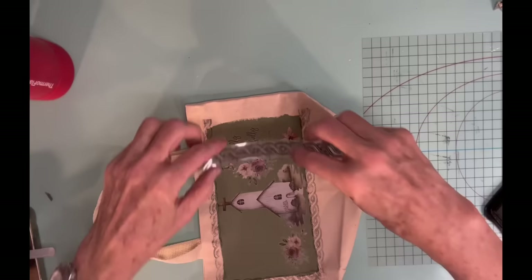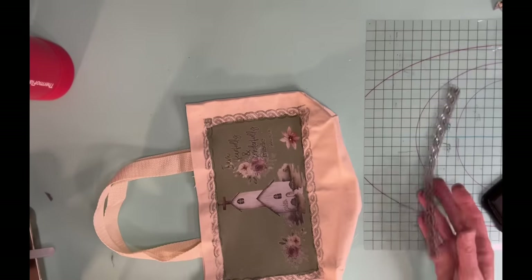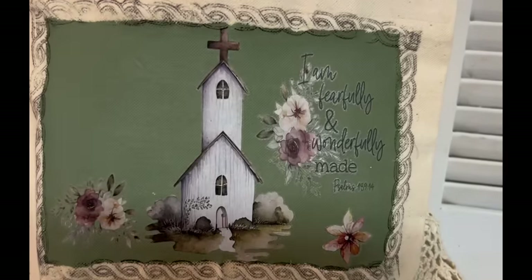And I'm not going to put like a little lace hanger on it or anything because sometimes if I'm carrying too much into church, my husband carries it for me. So what do you think? Isn't that just so pretty?